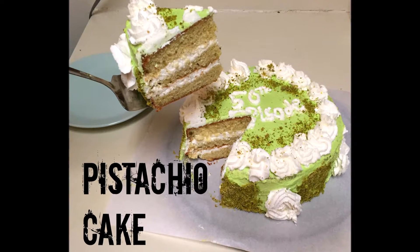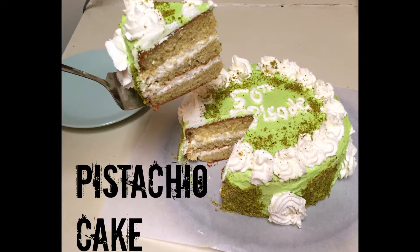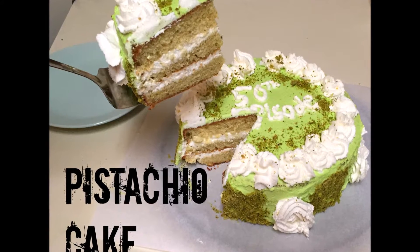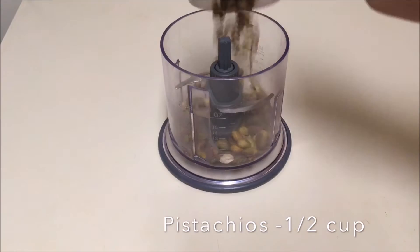Hey guys, how are you today? I'm going to show you how to make pistachio cake in this video. I'm just gonna use some pre-made cake mix and add some pistachio powder, and top the cake with some whipped cream. This is one of my absolute favorites. I hope you enjoy.